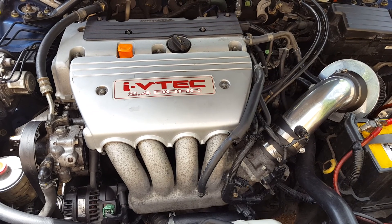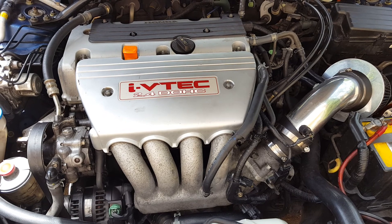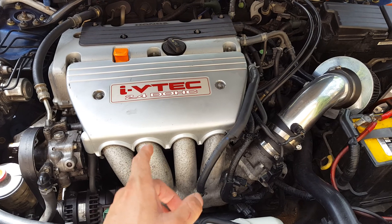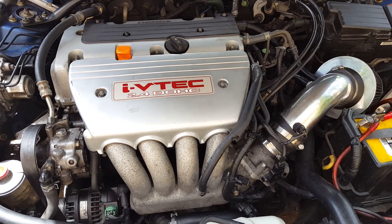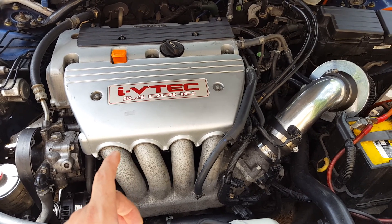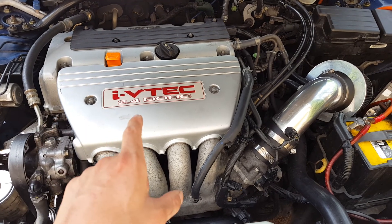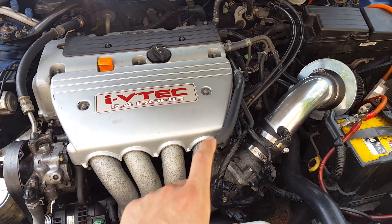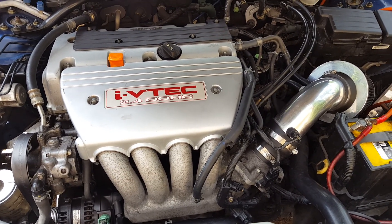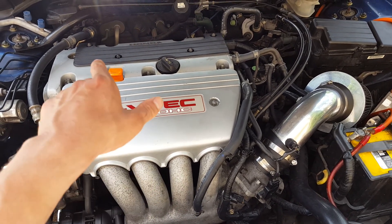This whole setup is essentially plug-and-play, though you do need K-tuner for engine management. I also need an ECU from a 2005 Accord because this is a 2004 Accord coupe with a K-series engine. You get the 2005 ECU, then get K-tuner, and address engine management — that's definitely my next step.